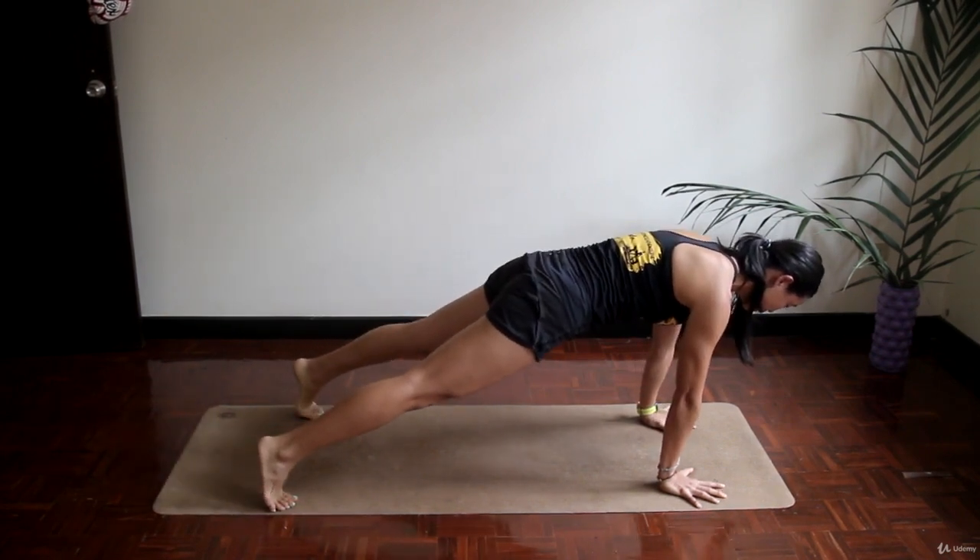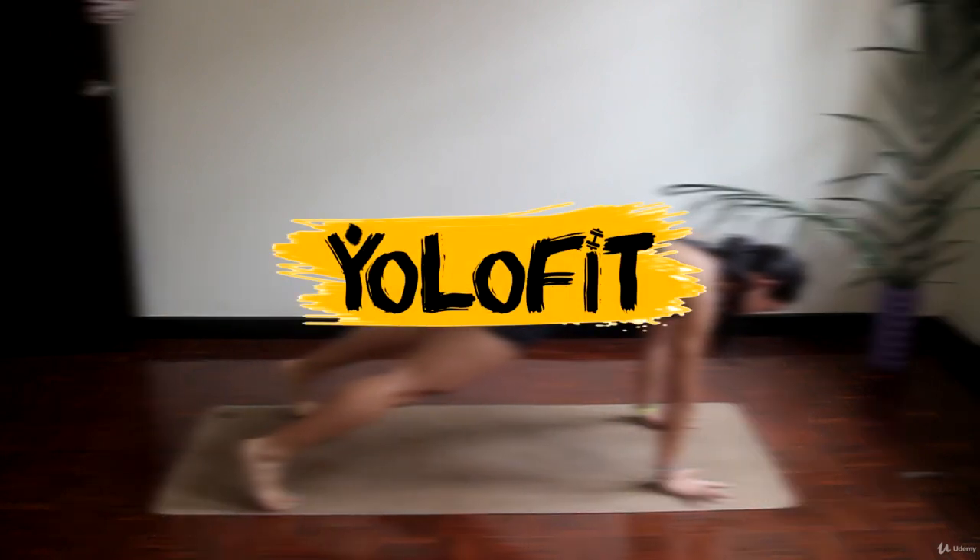And this is one round, guys. Now we're going to do a round with the proper timing. Feel free to follow.